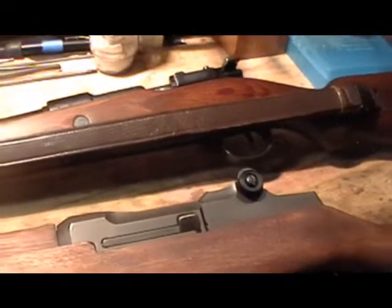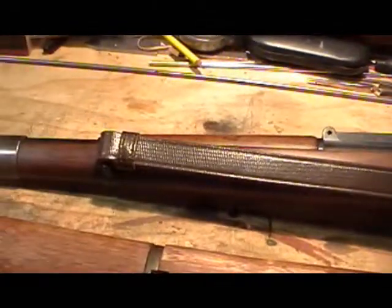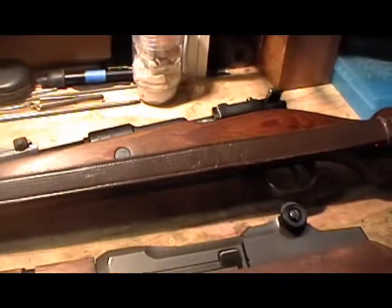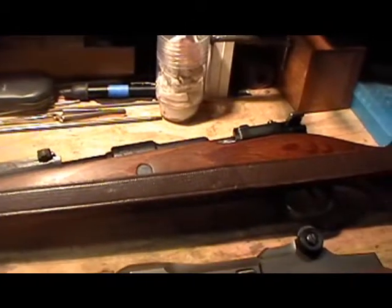Cleaning military surplus firearms for the first time is a totally different topic. After you get it home, you're going to want to inspect even more closely than you did before you purchased. Get inside, check all the nooks and crannies. Get bore lights, flashlights, whatever you can get, and any necessary tools to clean out all the dirt, oil, grease, grime, rust — whatever it may be.